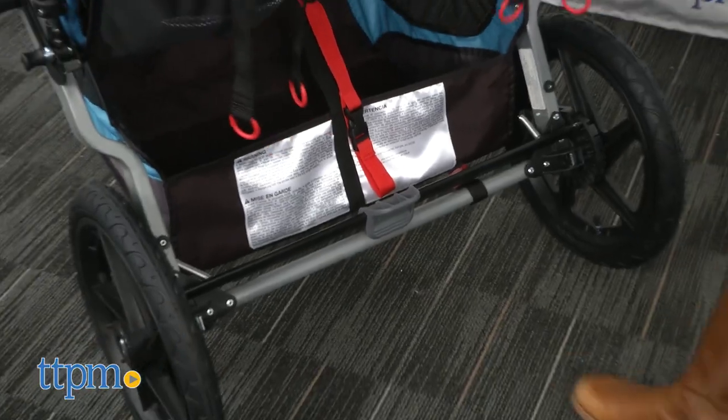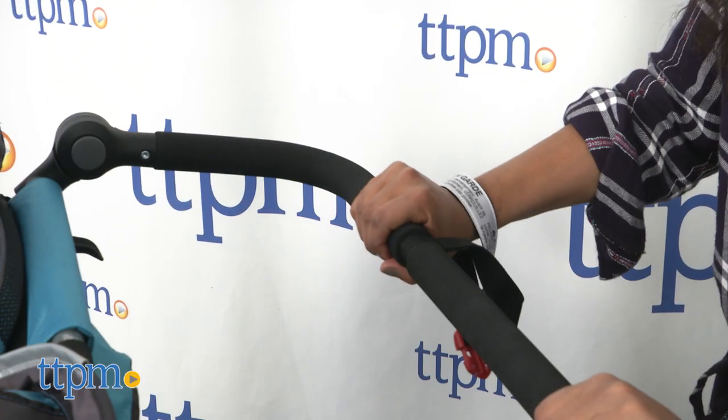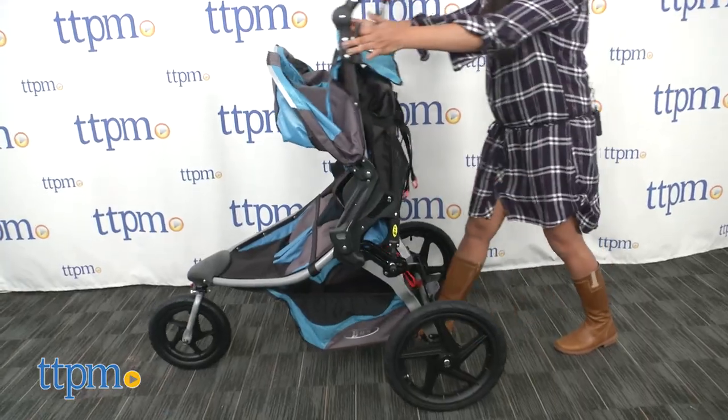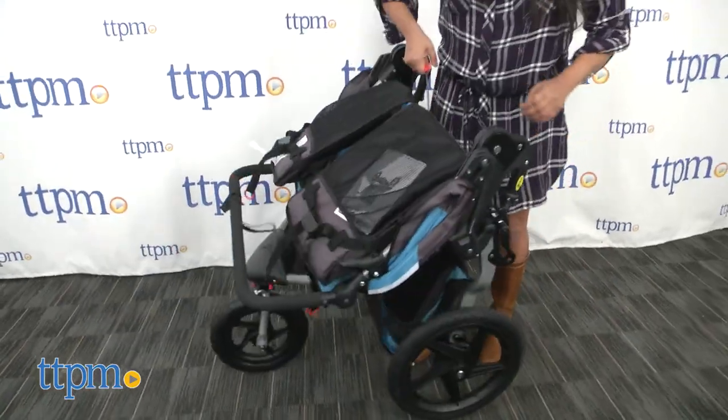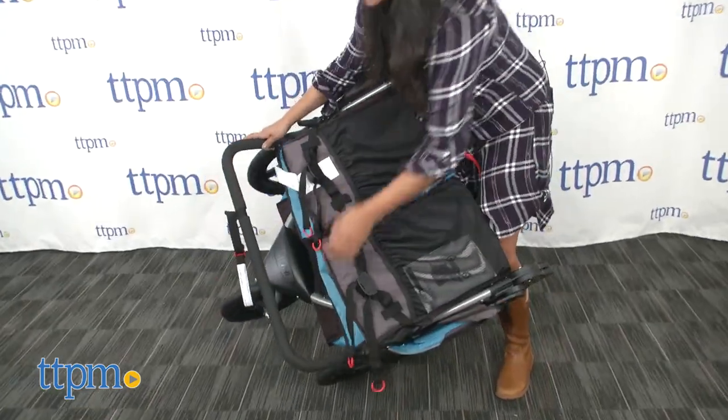A foot brake is sandal-friendly and easy to access. When jogging, a safety strap helps parents have full control over the stroller. The Revolution Flex Duali has a two-step fold that is easy to do, but it's not self-locking or self-standing, which means you have to manually lock it into place.